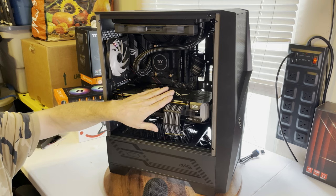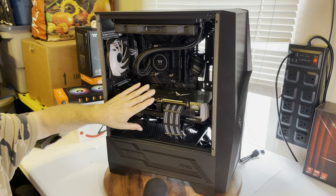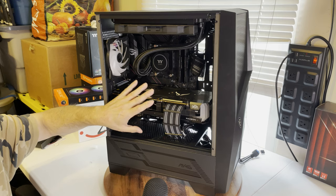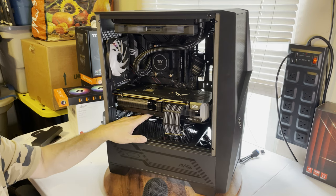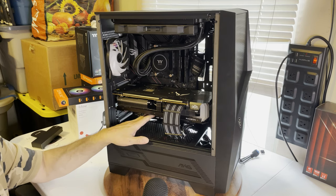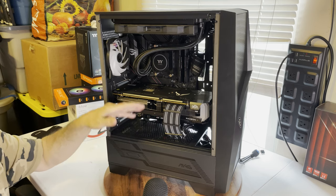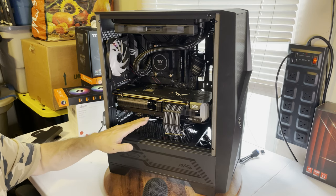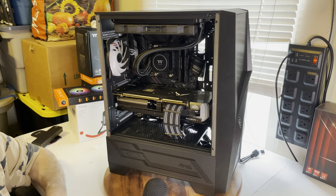Moving on to the board: we have an ASUS ROG Strix B550-E, and I stress the E, because if you get the F version it's a nice board but it's about a hundred dollars less expensive. However, this board is specifically made with higher quality components. The PCIe lanes are closer to the CPU and give you much faster, much better performance. The F version is still a gaming board, but it's not made for extreme overclocking the way the E is.